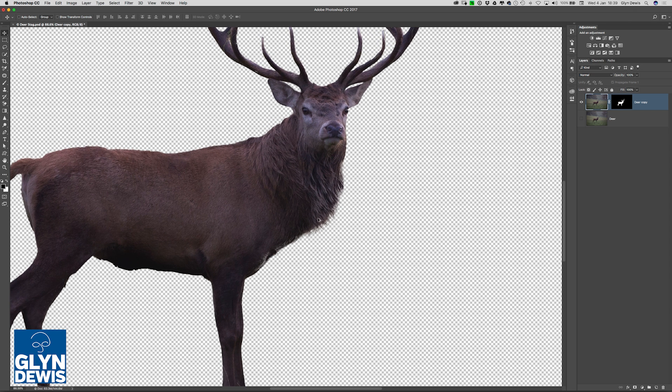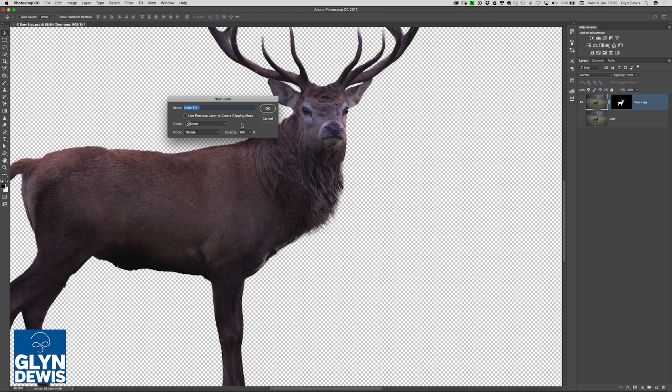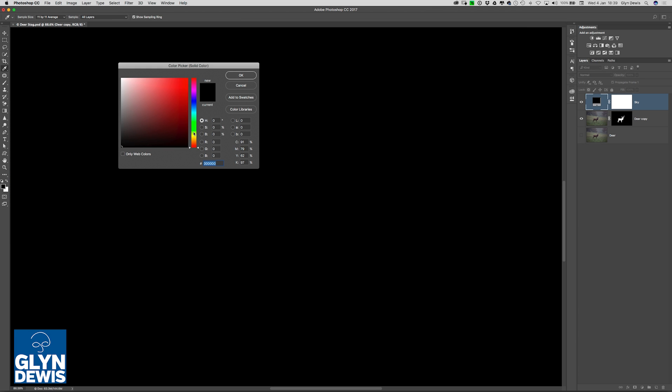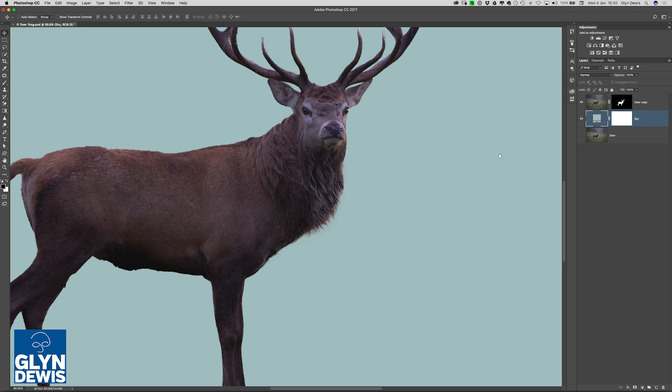At this stage, it's pretty difficult to see exactly what we're working with because of this transparent checkerboard. So what I'm going to do is just add a colour below it to make things much clearer. To do that, I'm going to go to the Layer menu, choose New Fill Layer and Solid Colour. I'll give it a name — something like Sky. We'll click OK, get the colour picker, and I'm going to use a very desaturated, lightish kind of blue colour. Then I'll drag it below the deer — I'm purely doing that so you can see clearly what we've got to work with.